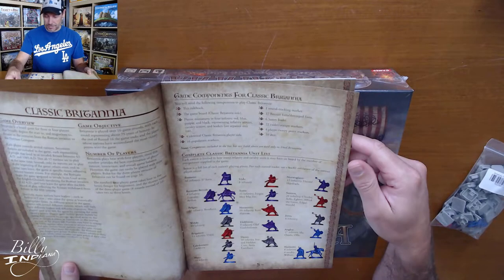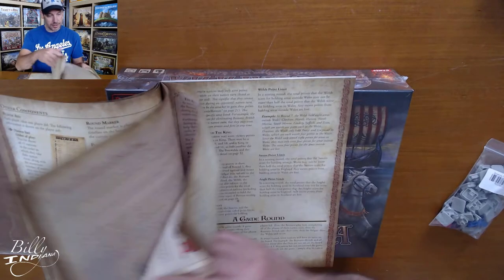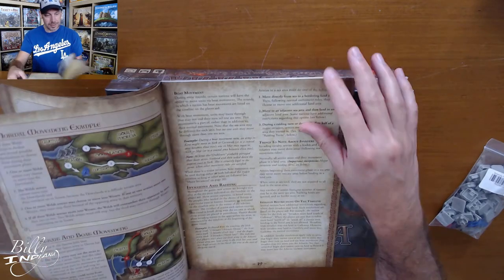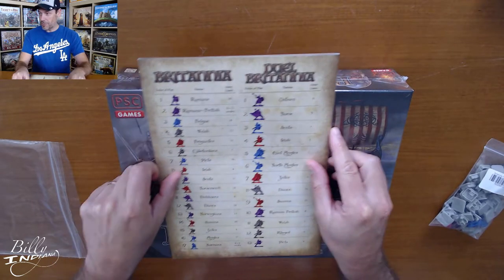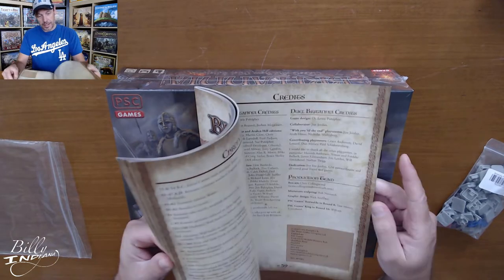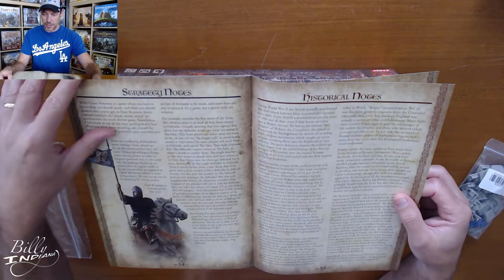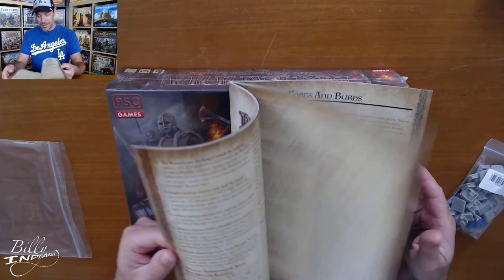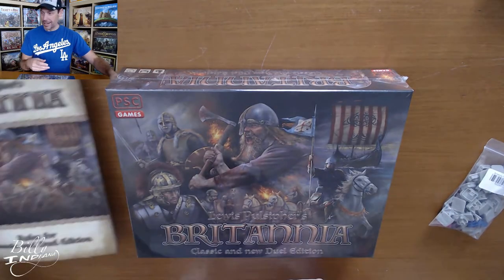There's a large table of contents — about a 60-page document. Some overview, list of all the components, explanation of the map, game setup instructions, and then it looks like it's getting into how to play the rounds. On the back, a nice overview of what the different components are for the two different versions — the Britannia and the Dual version. And then some interesting chronology and history information, strategy notes and historical notes at the end. Very thorough, pretty well-organized book. It'll be interesting to dig into that and see the details.